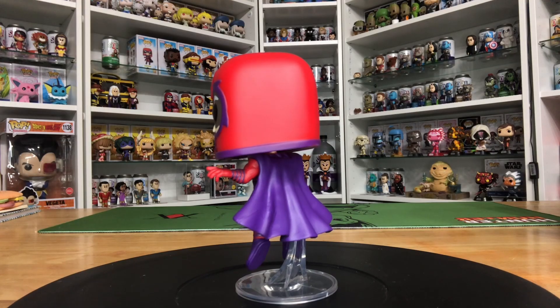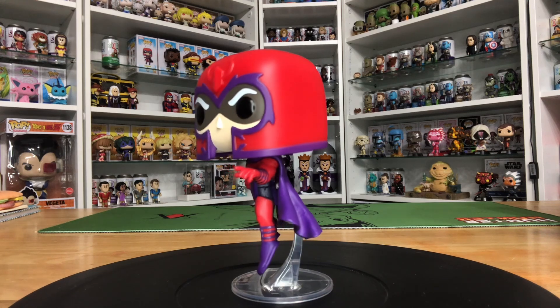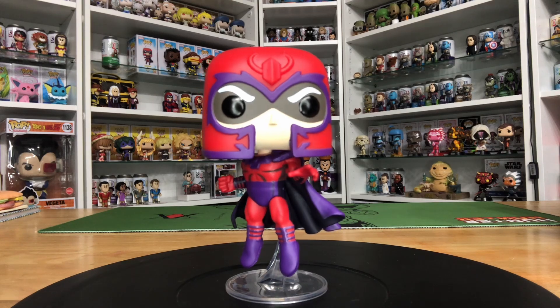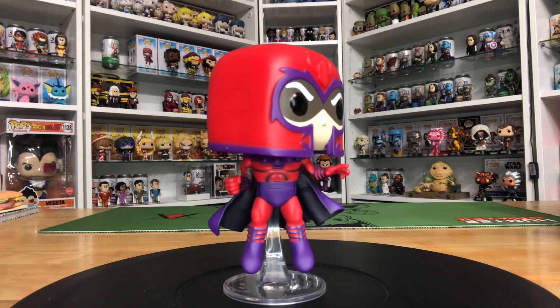I'm super stoked about Magneto — he's my favorite character next to Wolverine. He looks awesome. I love his gesture and his pose — he's like mid-flight. He's got spinal support so he's floating, and of course this one's a bobblehead too, which looks really cool.